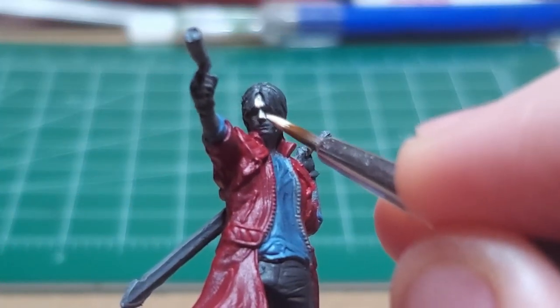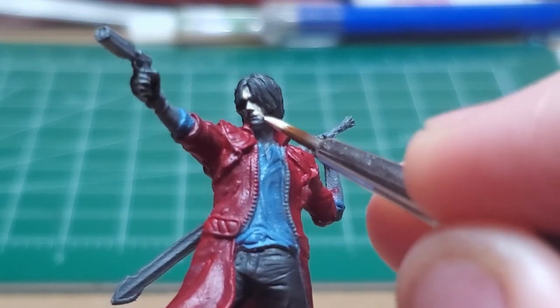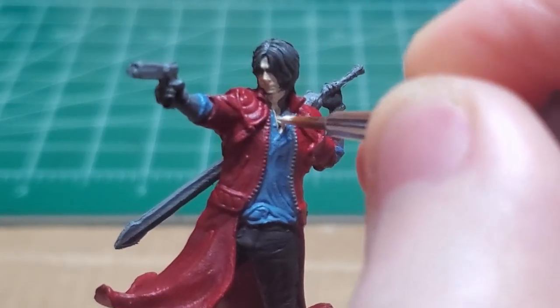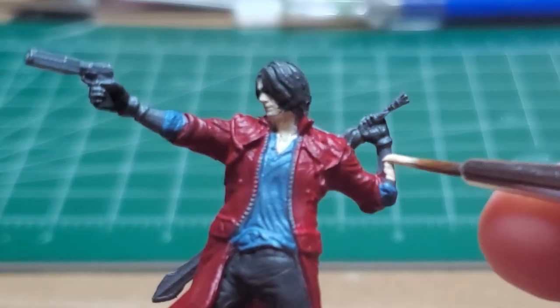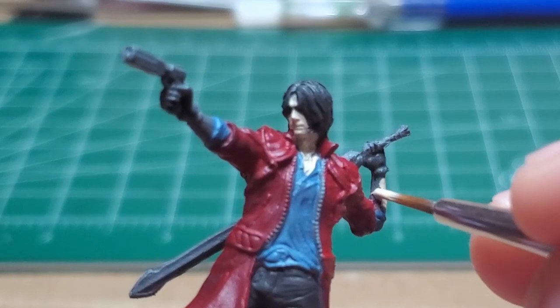With Fair Skin, I go ahead and I paint Dante's skin, starting with his face, his arms, and fingers. He has a bit of chest showing from his very deep V-neck shirt, so make sure to get that. If you want to add a little five o'clock shadow, add a little gray to the skin tone to give him that appearance of being unshaven.